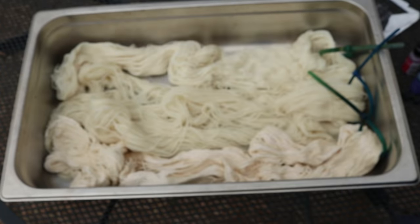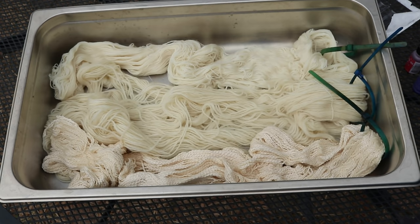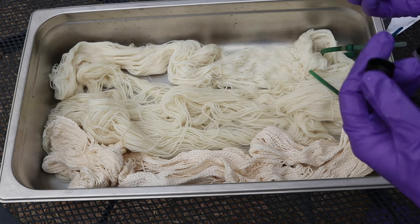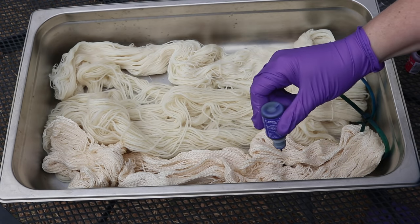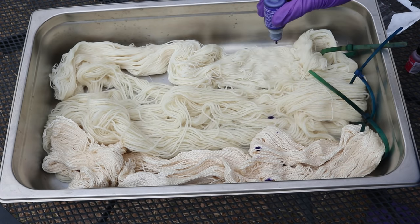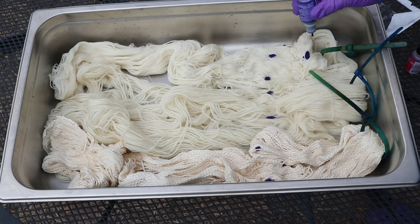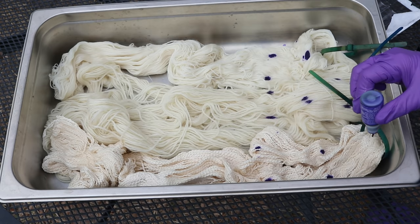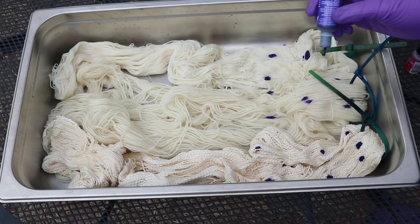Lene, if it doesn't work well on the cotton, then I have a backup planned. Let's open up. I'm just going to dot these inks onto the yarn. I definitely smell it — I absolutely smell it.